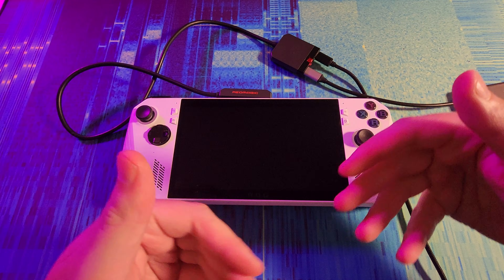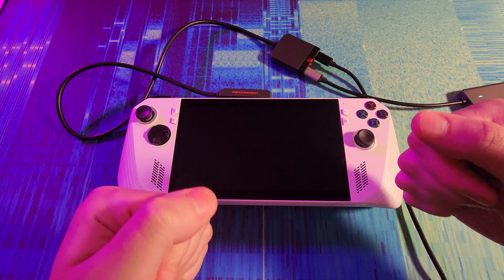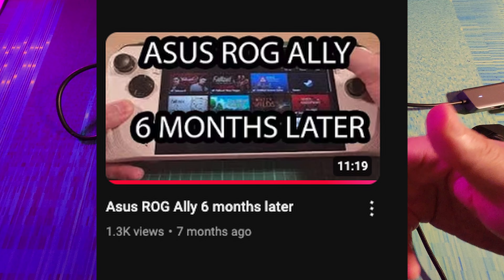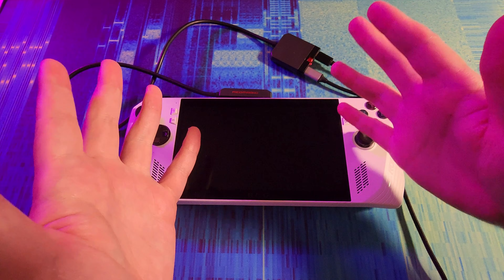Hello and welcome back. Today we're looking at my ROG Ally for the third time. The first time was a very sloppy unboxing in the early days of this channel. The second was a six months later impression, and now we're a year in. How are we doing?